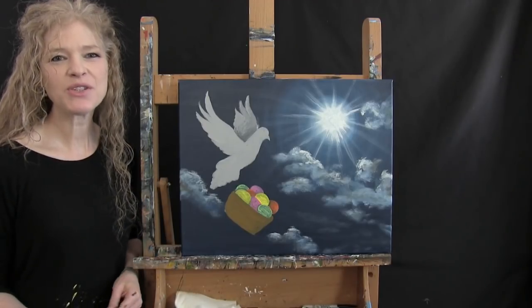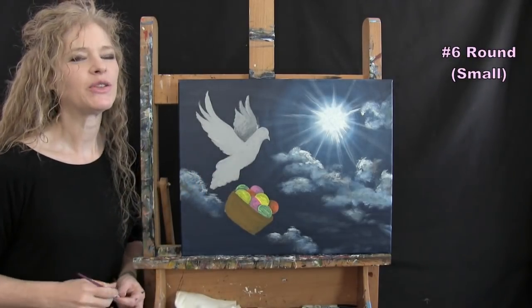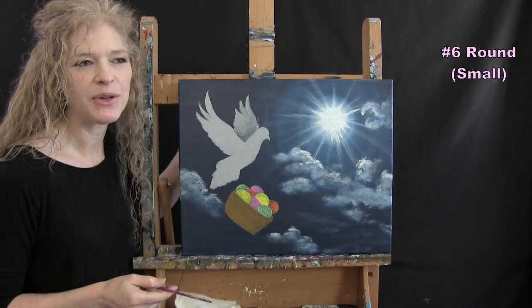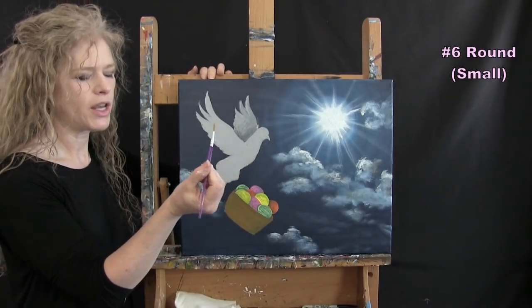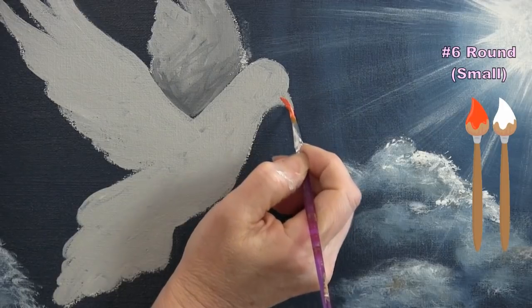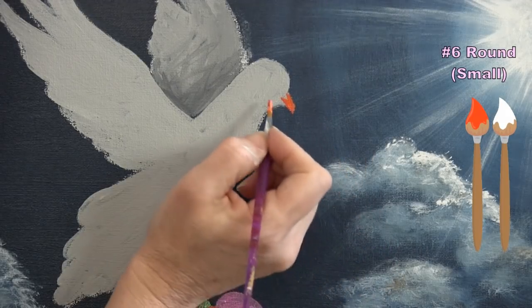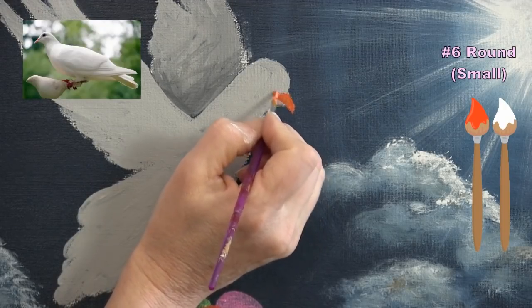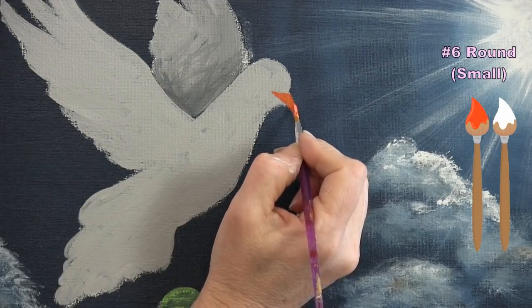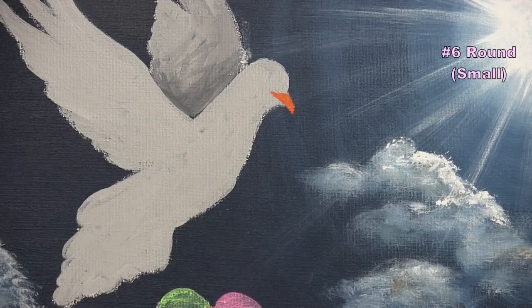For the next step we're painting the facial features using the small brush with black, white, and orange — maybe a little yellow too. First paint the beak base coat with orange and white, pulling the color slightly into the face and adding the mouth line with a little arc at the top. Then wash and dry the brush and pick up black for the eye, placing it large relative to the head size.